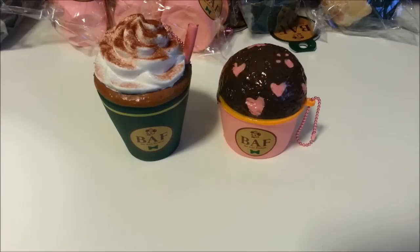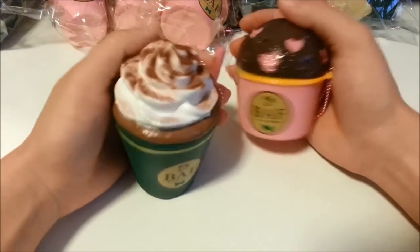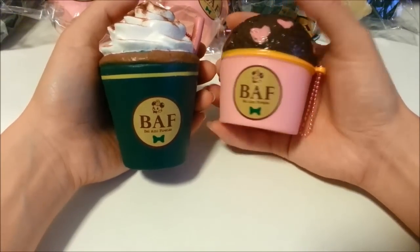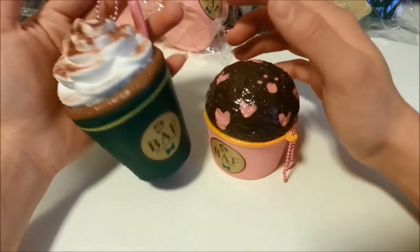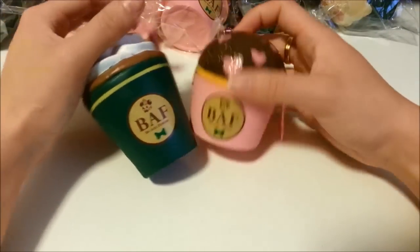I highly recommend this squishy for anyone who really likes realistic or unique type squishies, because the BAFF collection from Seabowl is very unique onto itself. As you can see, this is how it looks compared to the size of my hand — so it is a bit big. It's a bit overstretched for a keychain or cell phone accessory, but I would say it would work for your purses, backpacks, and bags.